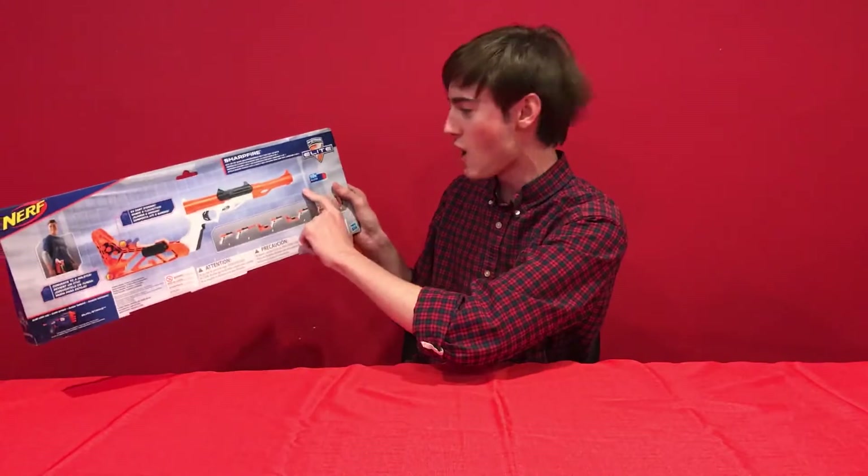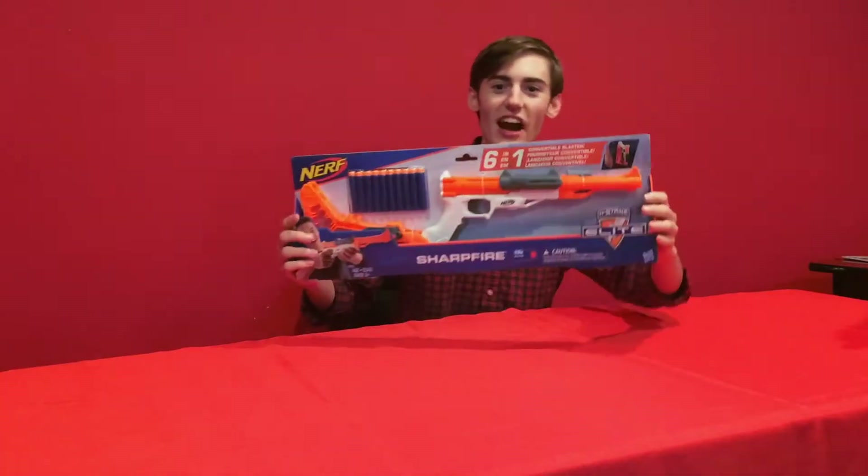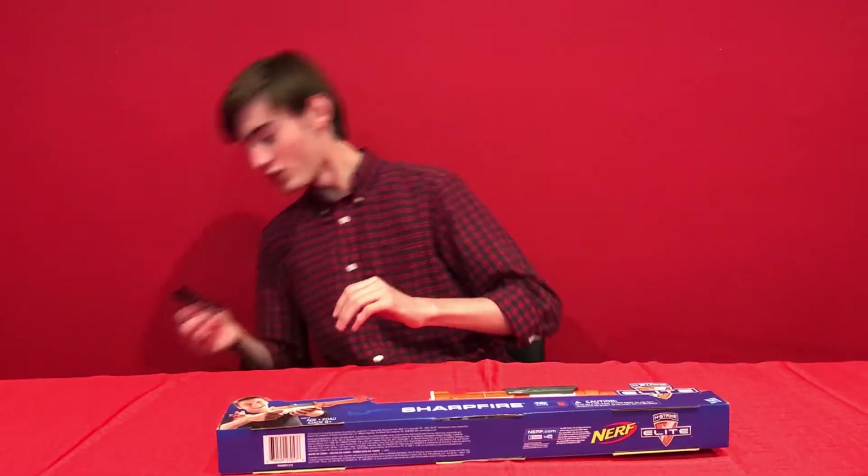You got a stock, you got a barrel, you got the gun. Right here. Tom, do you remember these things? Jack, do you remember this? We gotta get our tool out here.